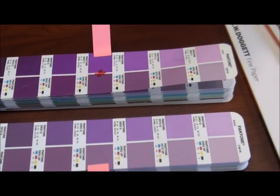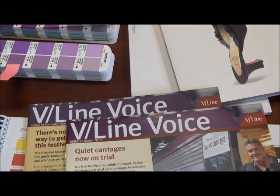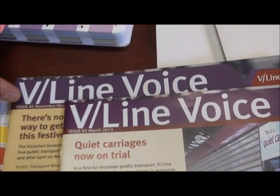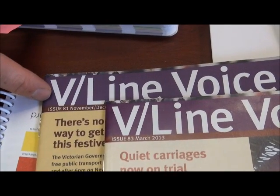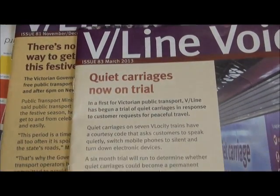If we pan out and have a look at a very real example, this booklet here shows it very clearly. The purple is exactly the same purple — but this purple is on an uncoated stock and that purple is on a coated stock.